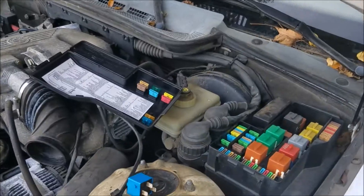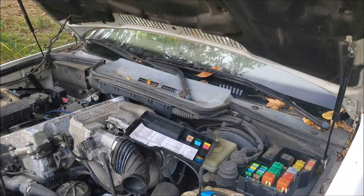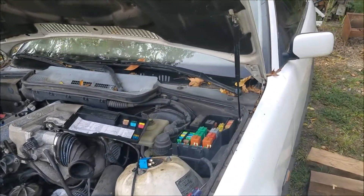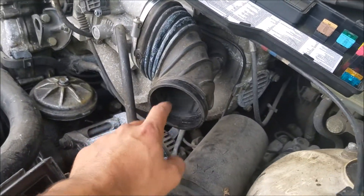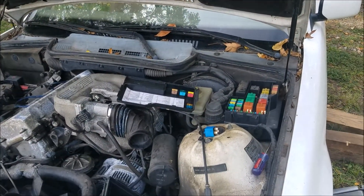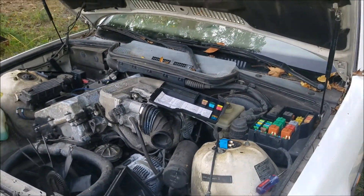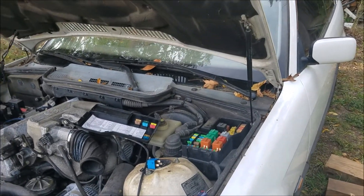So the issue was the car would crank but it wouldn't start. I kind of guessed that it was a fuel-related issue, but the way we determined for about certain was that when I was cranking the car up, I had somebody else shoot starting fluid into the intake boot right here. At that point, the car was able to actually start for a few seconds and then of course it choked out. Now, 90% of the time when that happens — when you can start a car with starter fluid and it dies immediately — it's going to be a fuel-related issue. You're not getting fuel to the car.